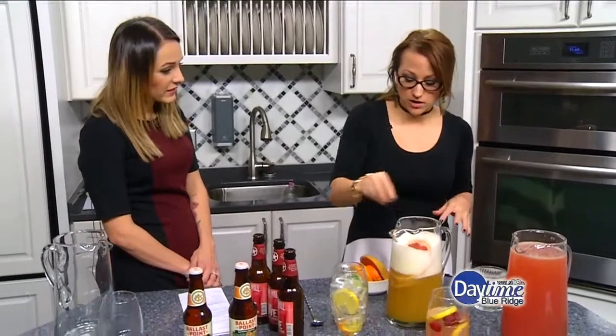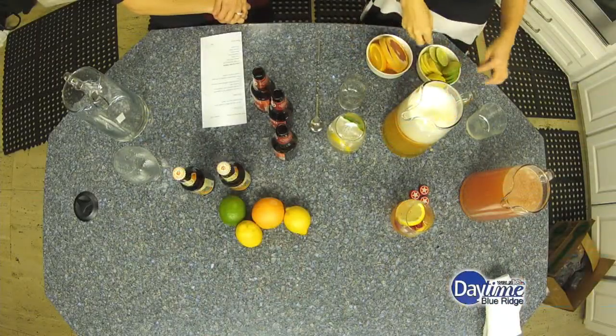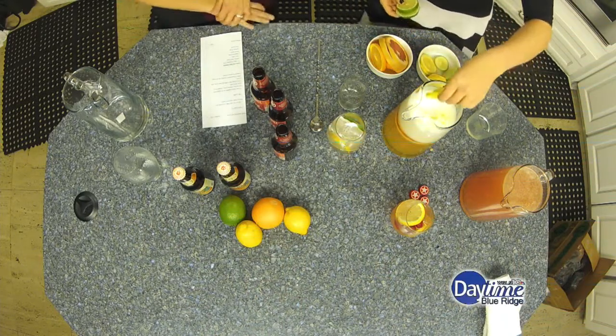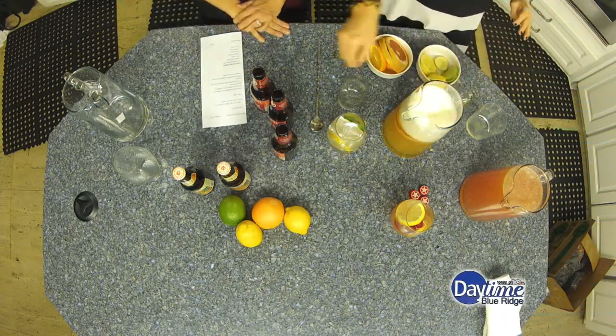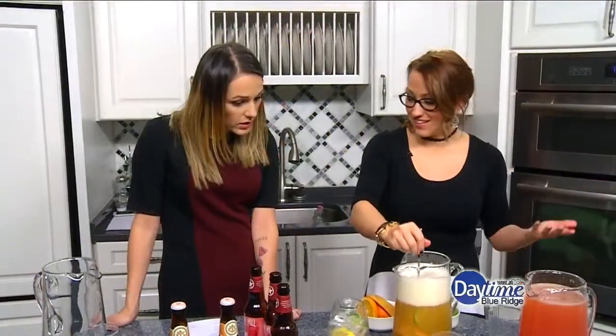I'm just putting some fruit in here — I've got grapefruit and some oranges. That citrus is going to make it go over... no, it's not. You're doing great. You're such a professional. So then we mix it around — and that's it. That's it! Oh, that's so easy. So now you can go back and make sure your chili's not burning, your chicken wings are good — get your whole football spread.